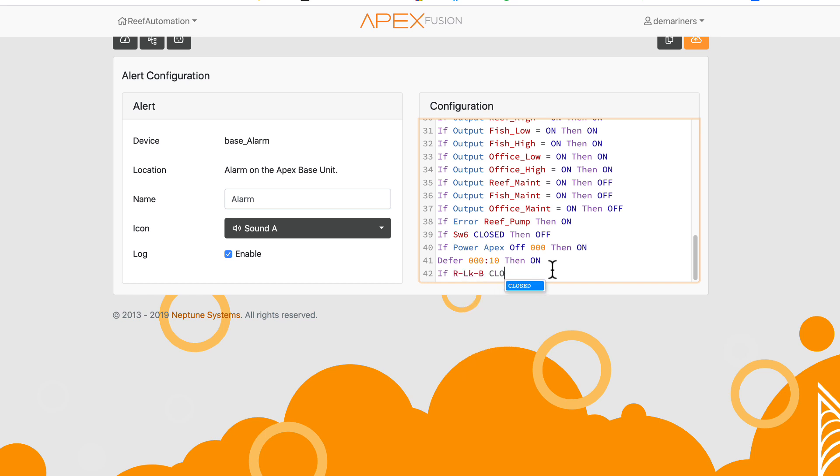If one of my leak sensors senses water — which is 'Closed' — then my alarm turns on. You can also do the opposite: if there's no water you can trigger an alarm on 'Open.' The same logic applies to the optical sensor. For instance, if my 'Reef Low' optical sensor is Open — meaning no water, indicating the sump is low — I can set it to trigger an alarm to alert me.